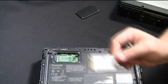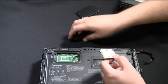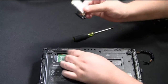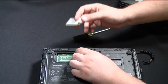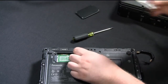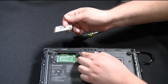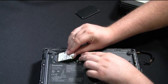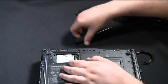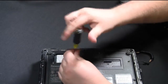This here, for example, is a Gobi 2000 card. It's a multi-carrier mobile broadband card that you can use. Once you have the old card removed, you can go ahead and put your new card in. This card here — there's nothing wrong with it, this is just for example — so I'm just going to go ahead and reinsert this card and then put the two screws back in place to hold the card in place.